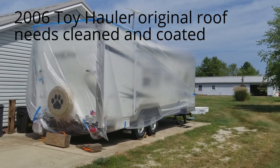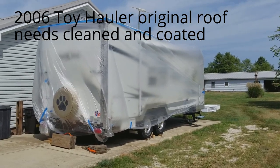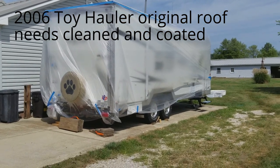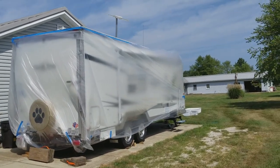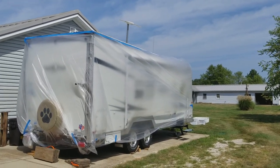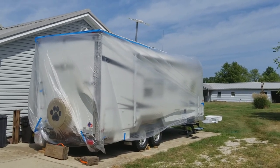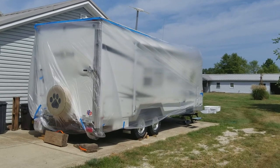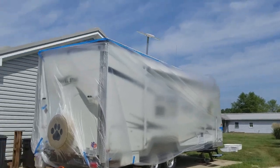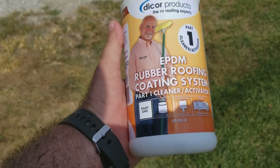Welcome back. It's Sunday the 19th of August and I finally got the chance to get up here and finish my roof project. I've got this thing wrapped in plastic, taped off all the way around the perimeter front to back, side to side. I removed the covers off the vents and the AC unit. I've already got my cleaner activator on, which is this Dicor product — the step one for rubber roof coatings.